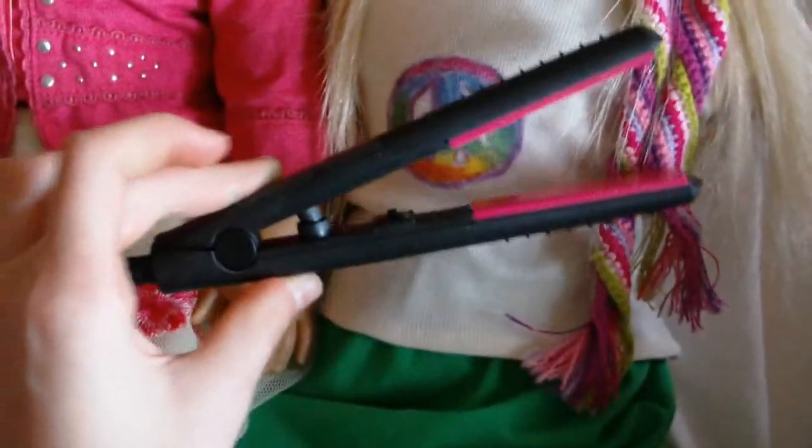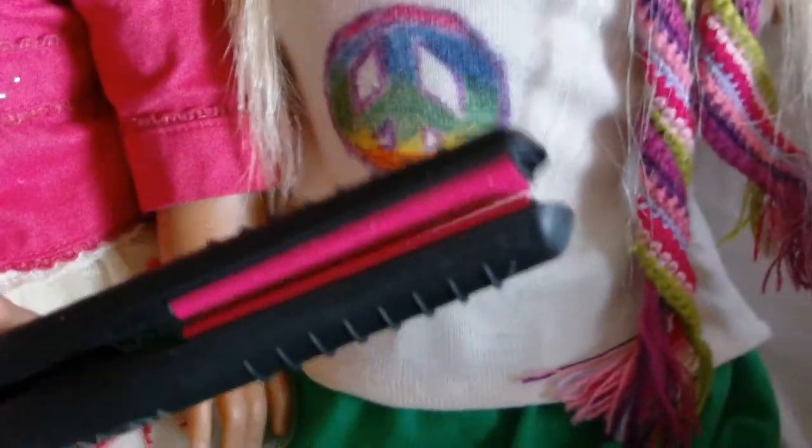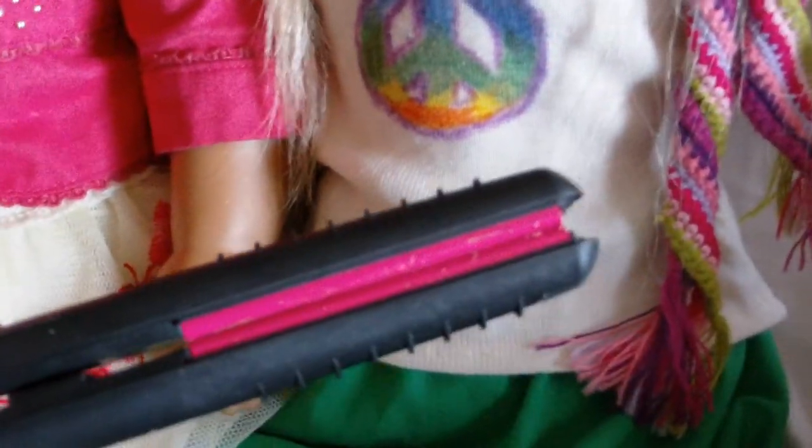So we straightened it with this straightener. Compare it to the size of my hand — it's pretty tiny, pretty small. I really recommend using one that you can either use really low heat on or something really small like this.